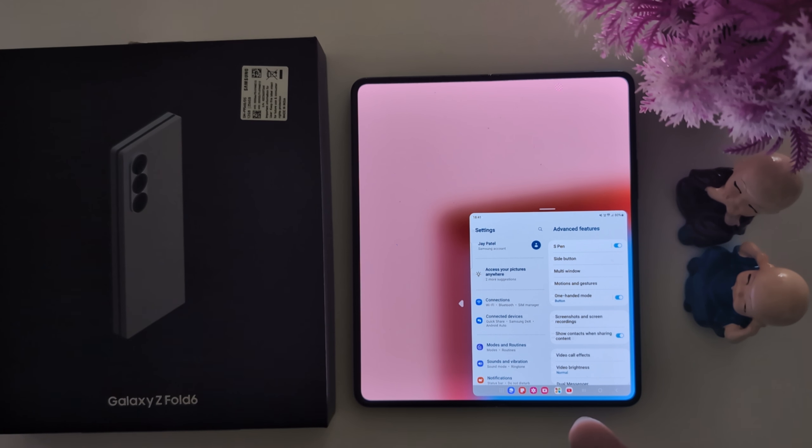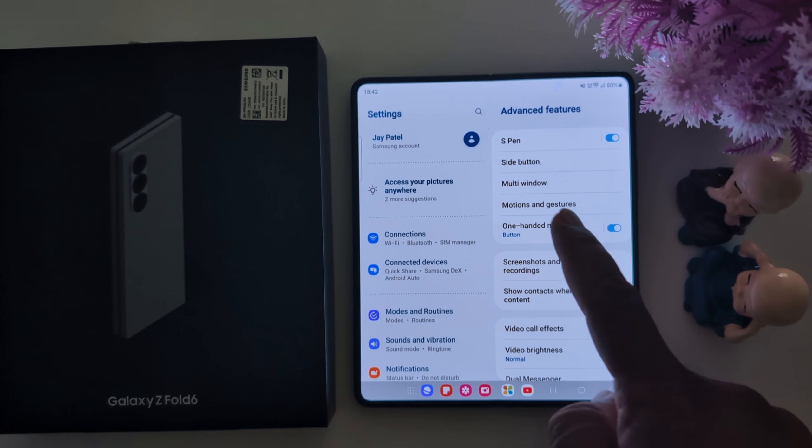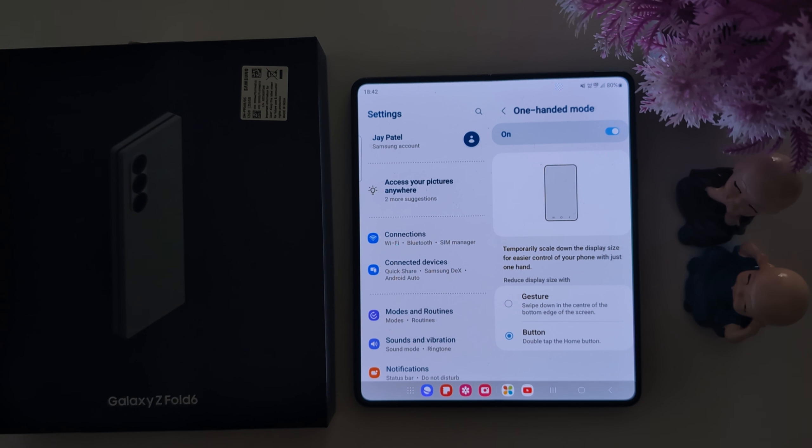To exit one-handed mode, just tap on the blank space outside it. It's quite easy to use one-handed mode to reduce the screen size and easily access your phone.